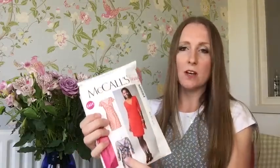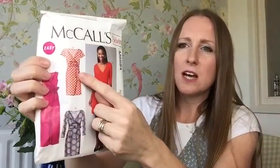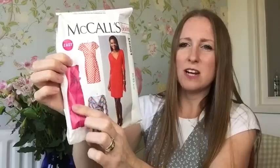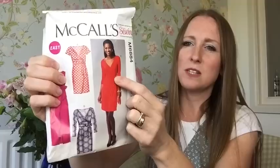This is actually a mock wrap dress. I made View B — I wasn't as keen on the other view, which has a diagonal panel on the front, and I wasn't really up for the long one. I did think briefly about the one with gathers on the waist with the tie — that's quite a nice shape, so maybe I'll make that in the future. But I'll go and get changed and show you what I made.